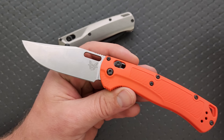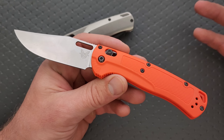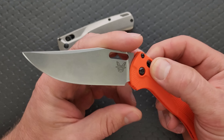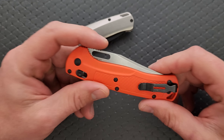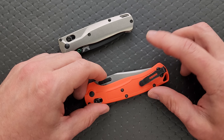One thing that Benchmade does that is awesome is they use a D-shaped pivot barrel, so you just need a T10 to get that screw out. They no longer put 17 gallons of Loctite on every single screw, so it is way less likely now that you will strip anything.